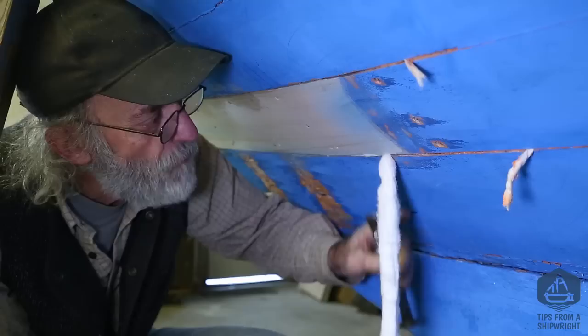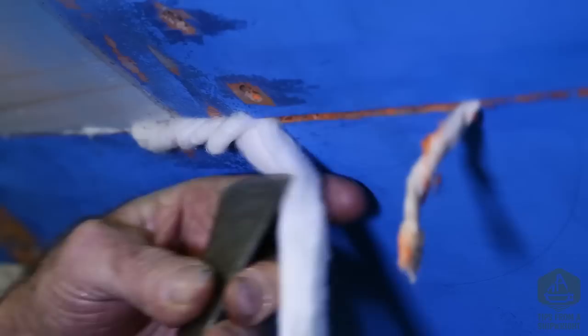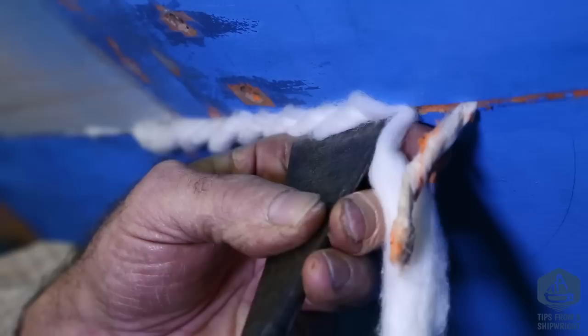I've caulked from here forward with twisted cotton, but the seam starts to get a little wider back here where I haven't put the new plank in. This is the original seam work, and I can't caulk it with twisted cotton, so I'm going to pick up my iron and caulk it in the traditional manner, looping the cotton in place.